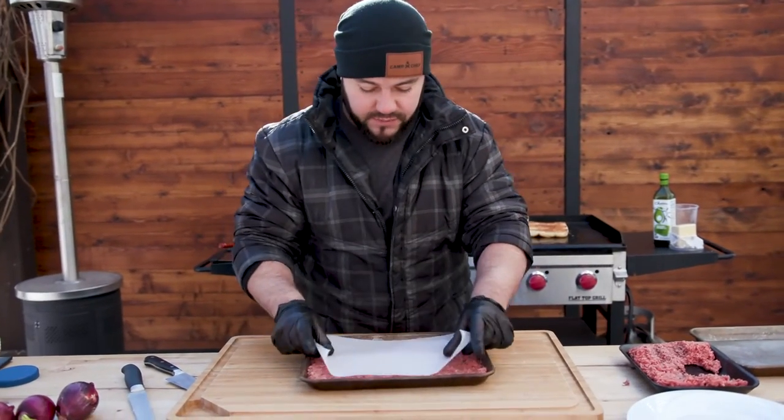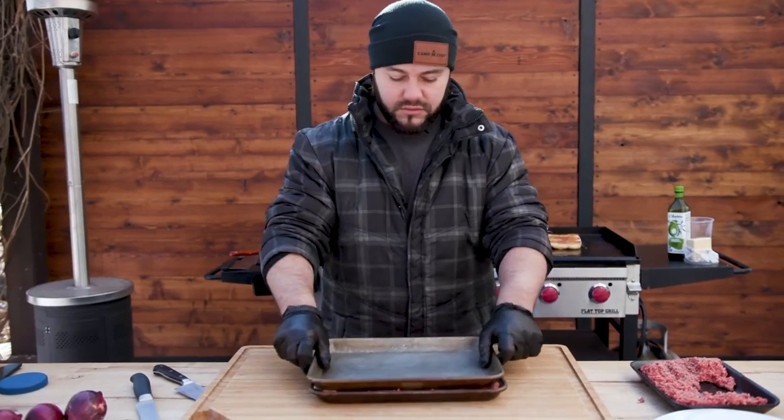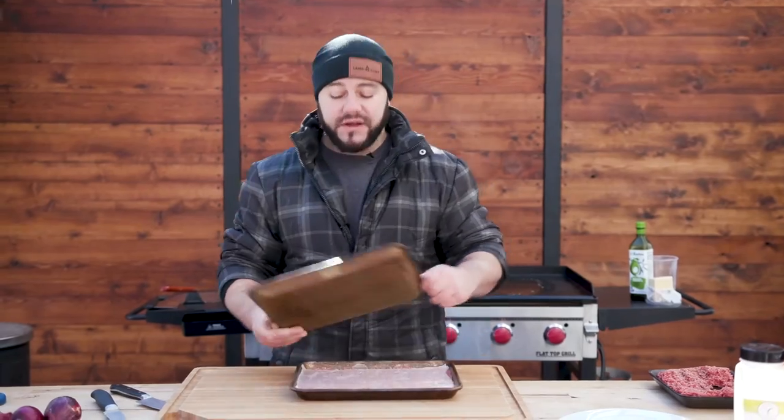Another sheet of parchment paper right on top — this is going to make it really easy to smash down. Take it and smash it down, make sure it's all nice and even.